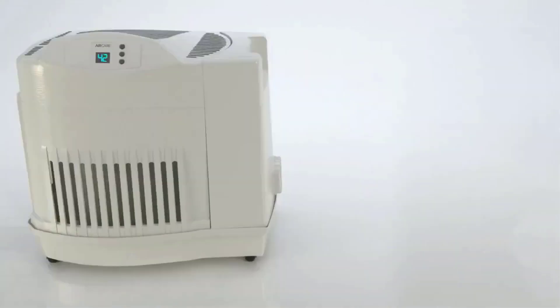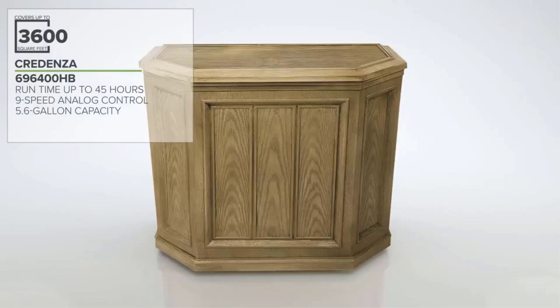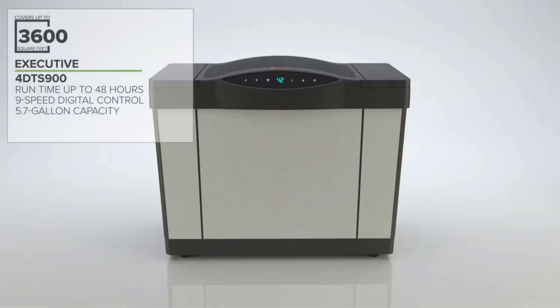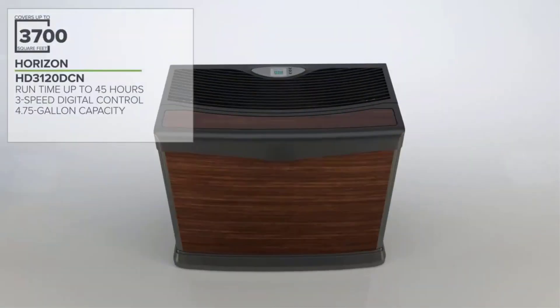Low humidity can also exacerbate allergies and respiratory problems, like asthma. With this in mind, if the home is prone to low humidity during the peak of summer or winter, installing a whole house humidifier is a good idea.